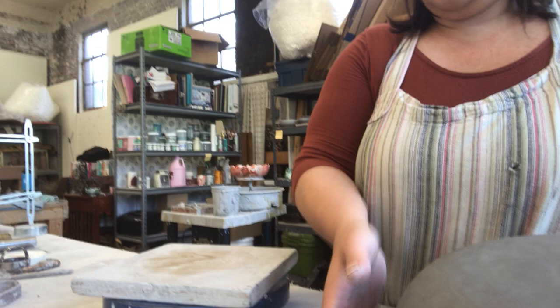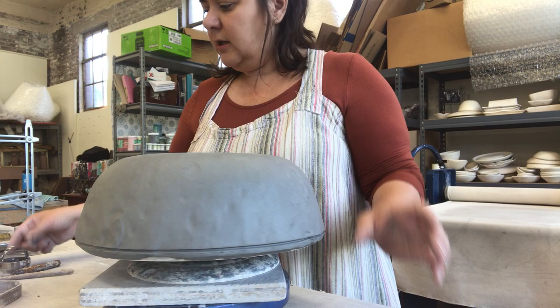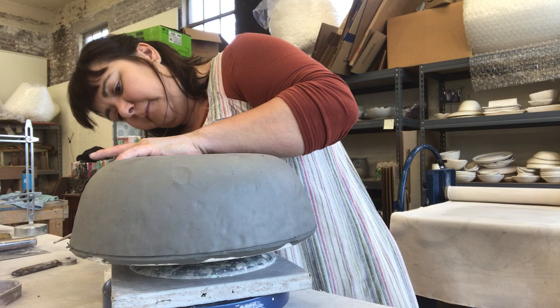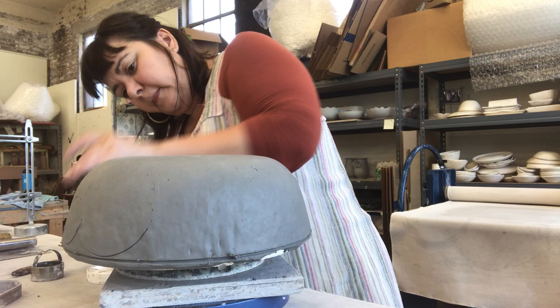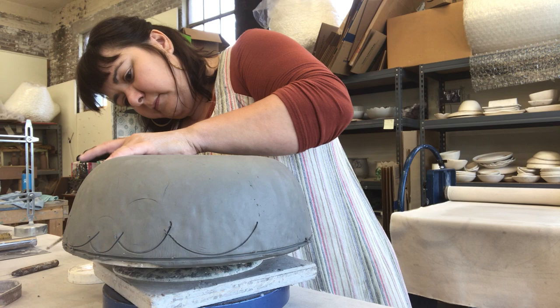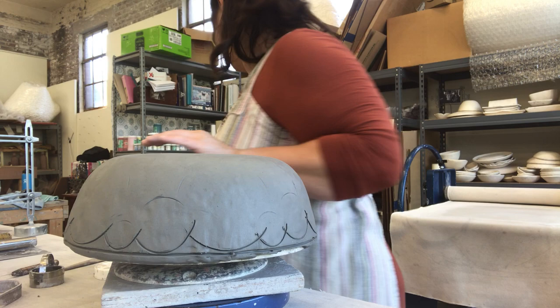Now I'm gonna put it on top again. This is a lid to the glaze — these are like little metal round tools — and I'm just gonna start tracing a design. I like to alternate them as it spins around. You'll kind of get an idea what's happening. See how it's starting to come around? Perfect.